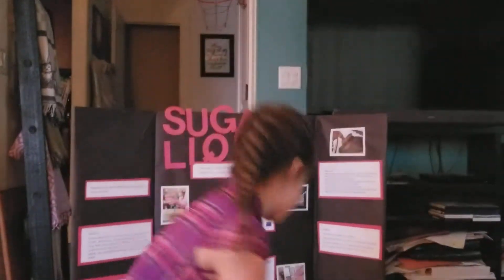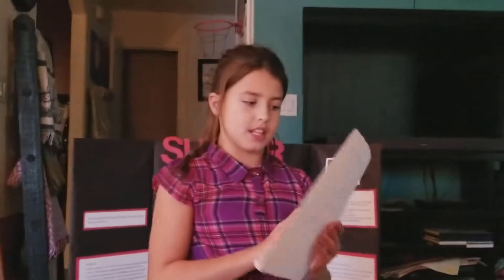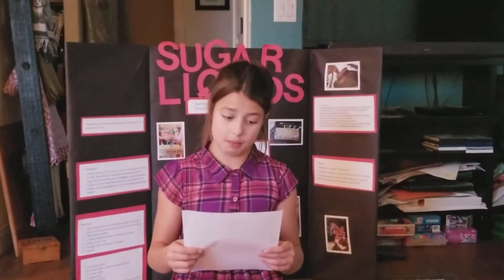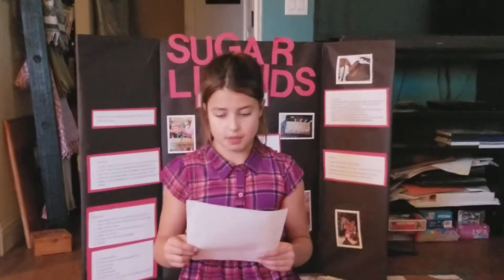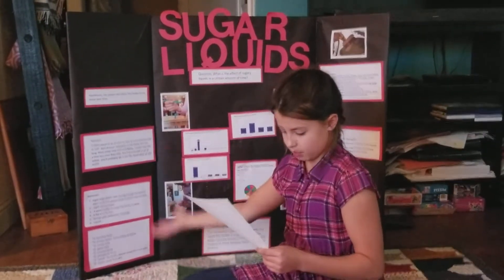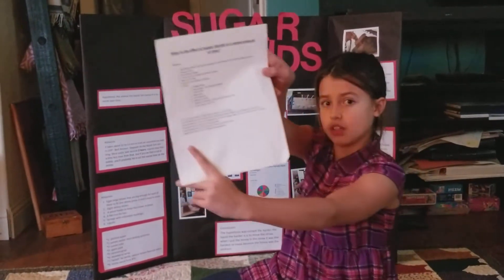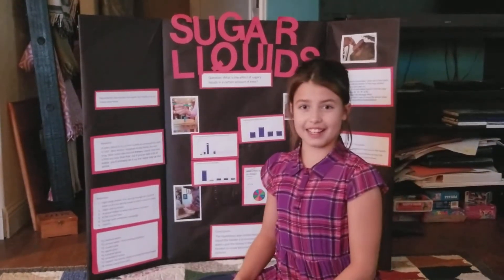This is what we actually typed before I showed my teacher. The question: what's the effect of sugary liquid in a certain amount of time? Materials: eight large straws with a big enough opening for each to fit one skinny straw, easy to move. This is basically all the materials, and I copied my procedure. Thank you — see you next time!